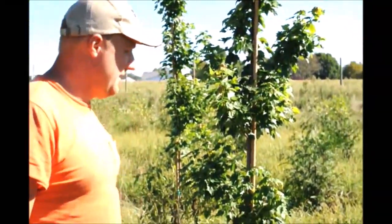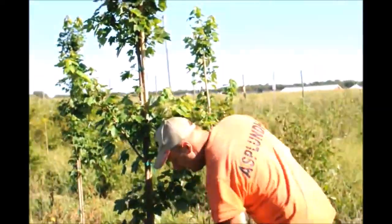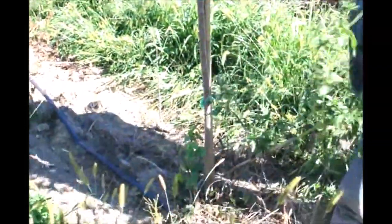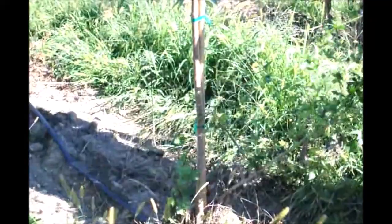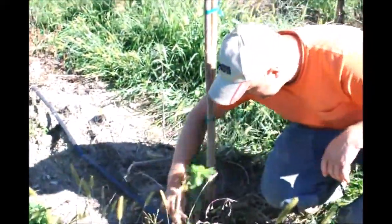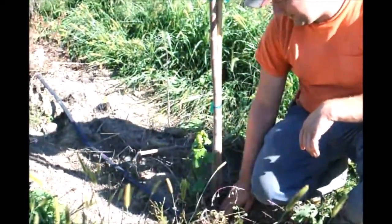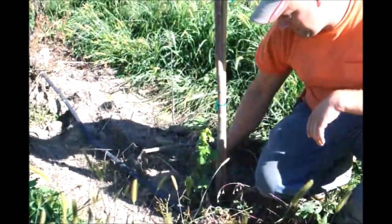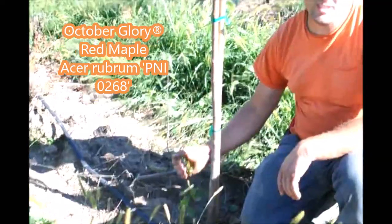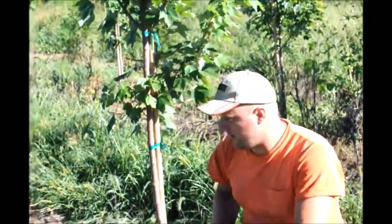Some of them we will have to trim. For example, if we see anything like this one over here with growth coming up on the bottom, we'll definitely have to trim that off. These are grafted trees since they're October Glories, so this is coming from the rootstock. Whatever you'd call that, we do have to take it off — it's not good for the tree. We just cut it off and the tree will be fine.